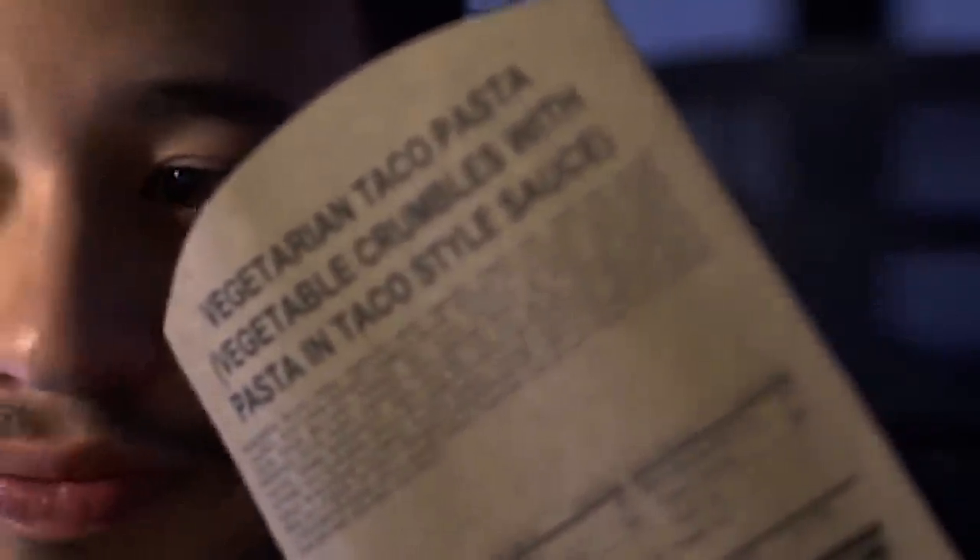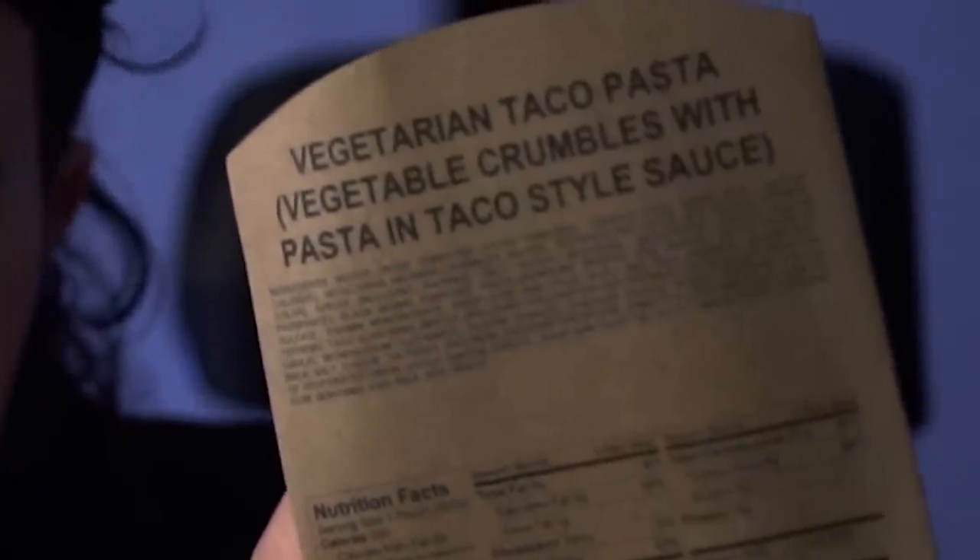Now here is the biggest meal — Vegetarian Taco Pasta. Vegetable Crumbles with Pasta in Taco Style sauce, bro. That's a lot. And y'all think I'm just reading, but that's exactly what it says. This is what it feels like — and I'm being honest — this costs eighteen dollars. You know what I could have got with eighteen dollars? Eighteen dollars could have got me three meals from In-N-Out.